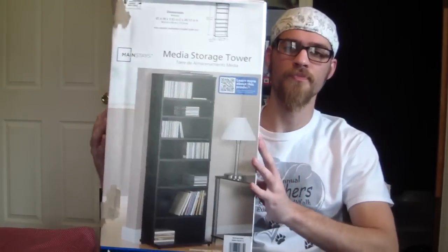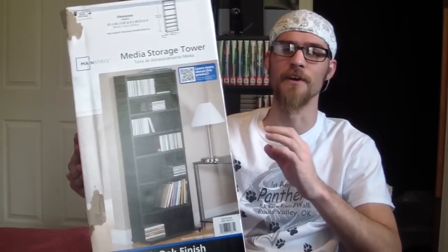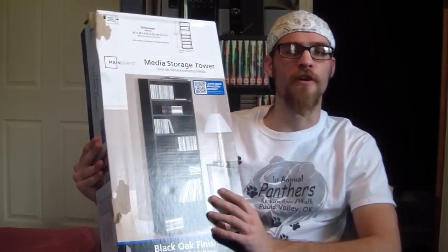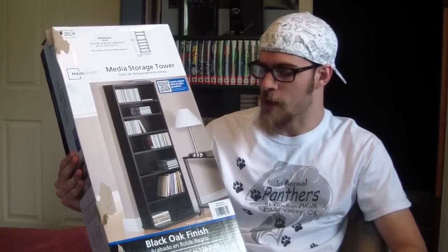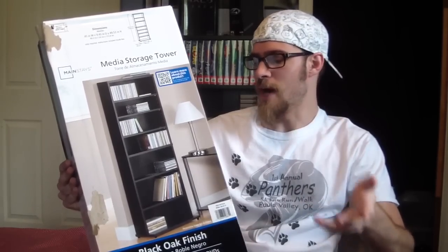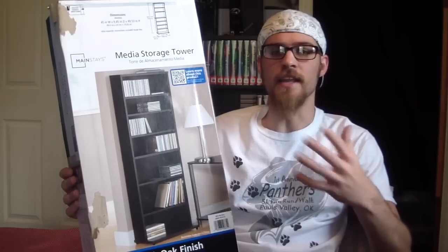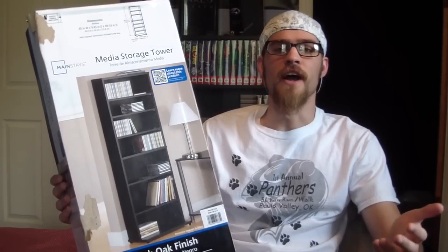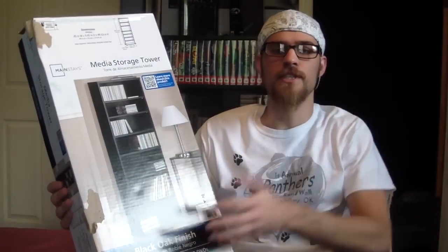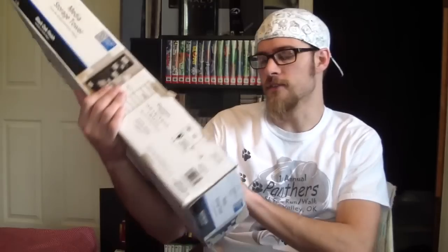Here's the box for it. One of the main reasons I'm making this video is just to show you that it does work really well, and also as a reminder for myself, because I could not find this for a while at our Walmart. I bought one a long time ago — this one that's behind me — and I wanted another one because I needed more room. I couldn't find the right size; I bought one and it was like way too big. So I went on Walmart.com and I found it, and this is it.